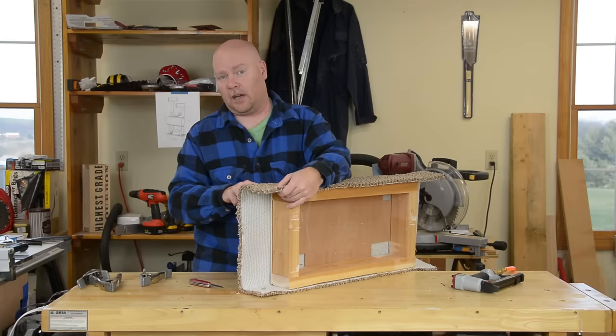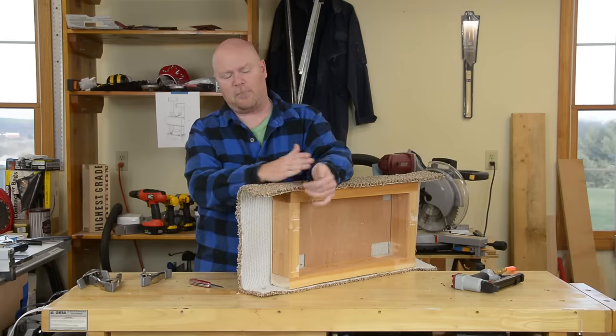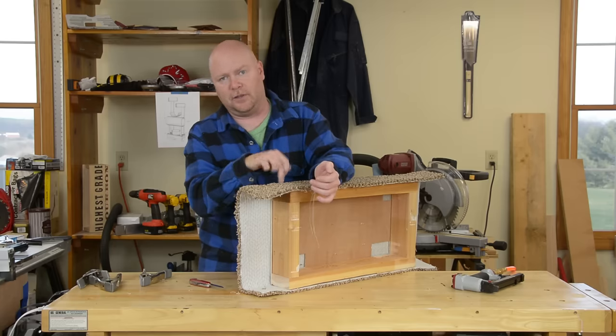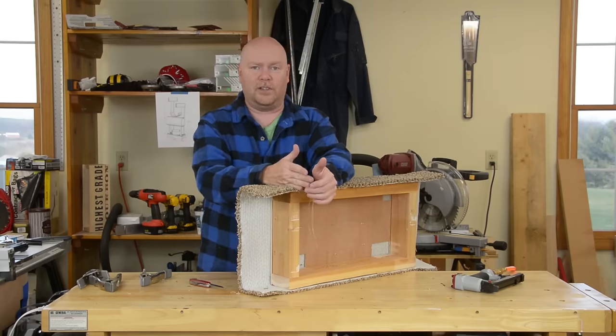That way, if I get my cut off just a little bit, then I can leave the gap rolled around the side of the base or the leg or whatever it is, as opposed to having it front and center.